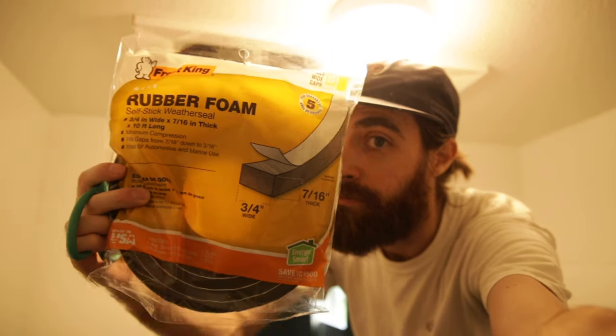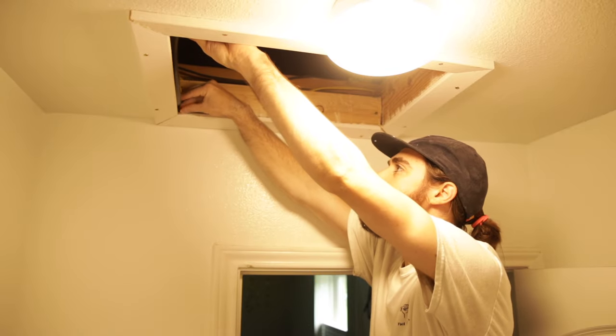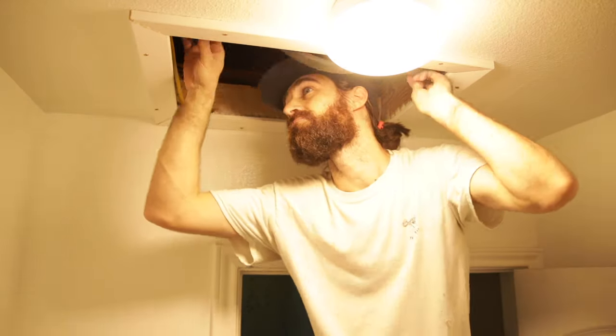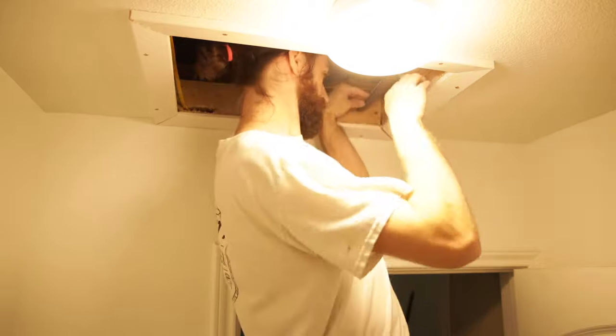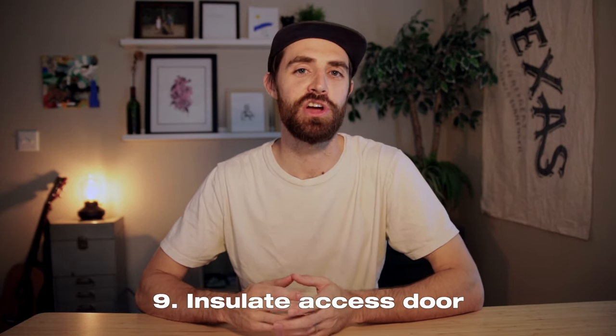Before you finish this project, I suggest getting some weather stripping. I got some from Home Depot — shout out to Home Depot, I always get their stuff. Get some weather stripping, put it on the edge of the trim, stick it on there, smooth it out, and then get the access door and put it on the weather stripping. This will create an airtight seal and stop cool air from evaporating into your attic space.